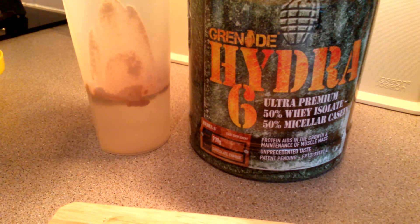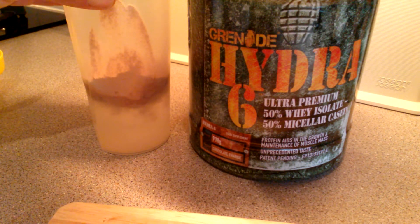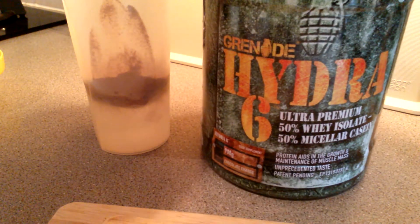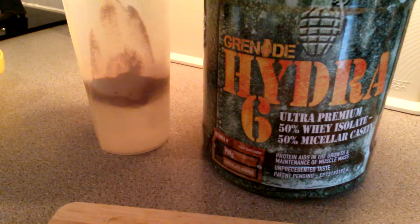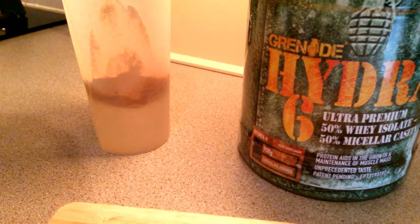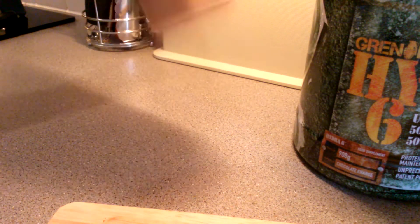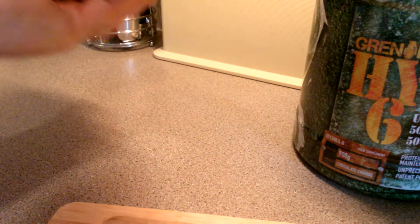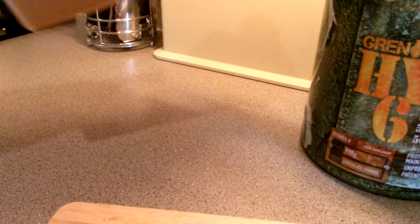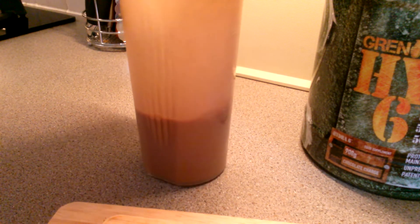As you can see, this is the chocolate charge flavor. That's 35 grams. And that's it - you can see nothing stuck at the bottom, no lumps. That's 200 milliliters of water, 35 grams of powder.